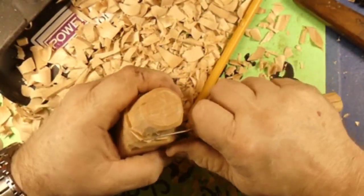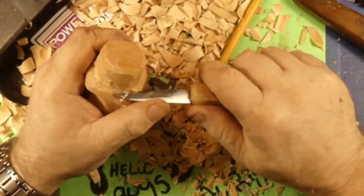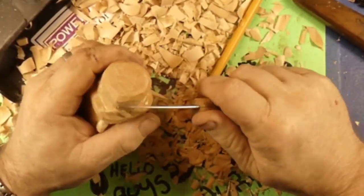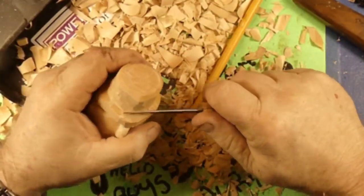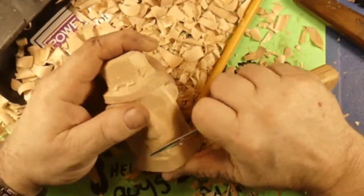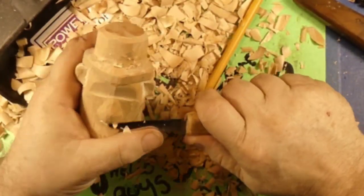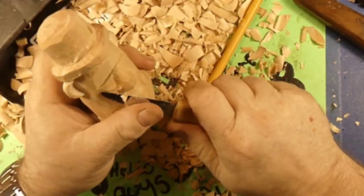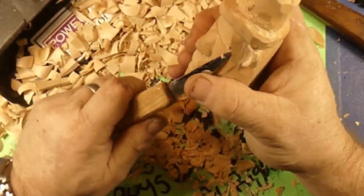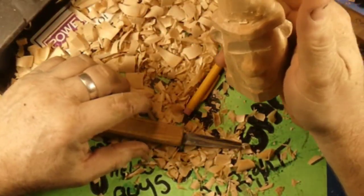My arms are burning — I am not used to using a knife. Power carving has spoiled me rotten. I have heard from a couple different folks that leprechauns are not fictional. Leprechauns are real — they have been seen. In my last video I said they were fictional characters. I apologize to all the leprechauns across the land. Sorry for that misinformation, guys.